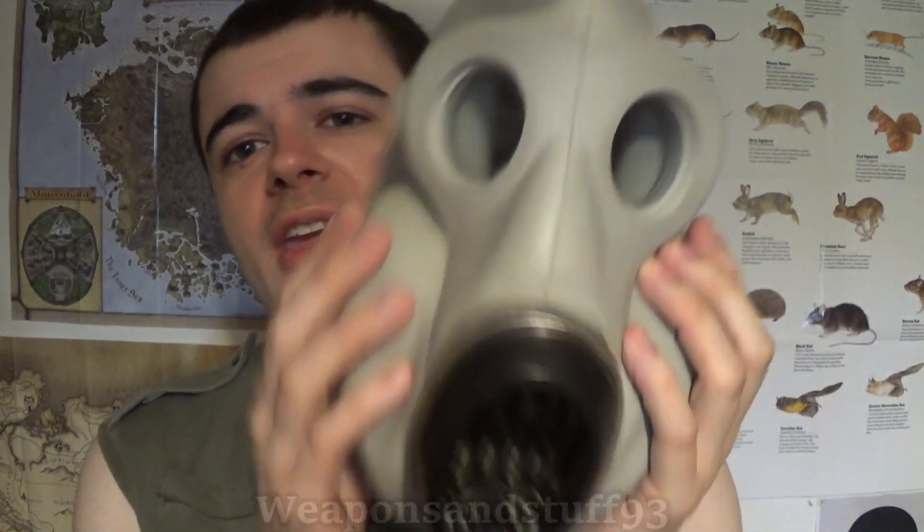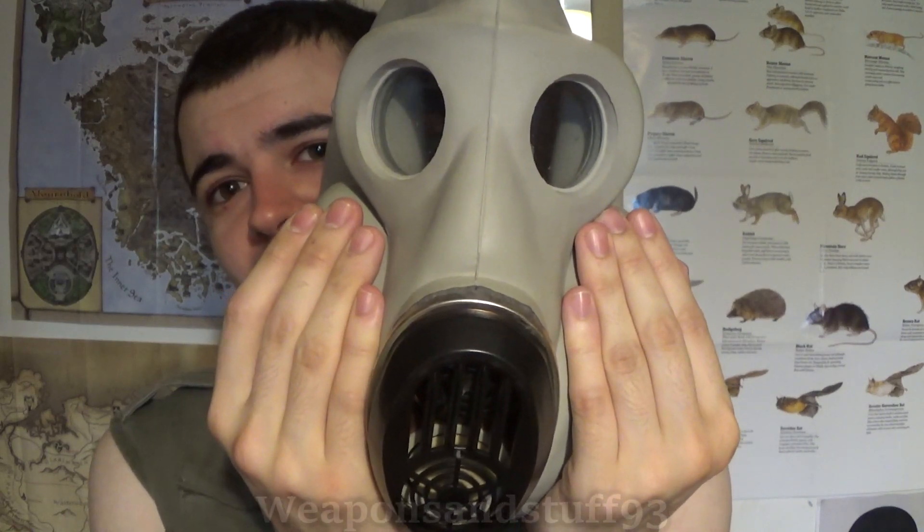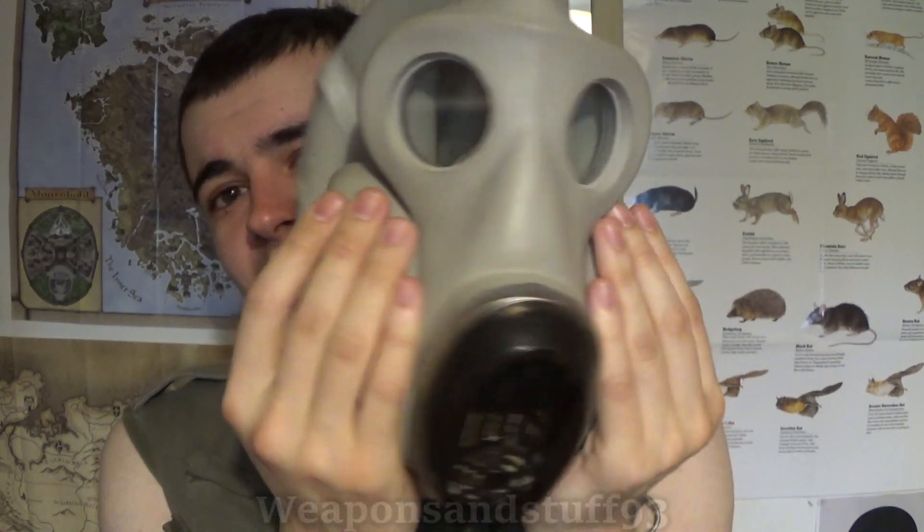The PBF is actually a fairly decent mask, other than the fact it's a cheek filter mask. There are advantages to cheek filters, as we've gone over before, but there are more disadvantages than advantages. If you could get this mask where you could just put a filter on whichever side you wanted it on, it would be an absolutely brilliant mask. Sadly, I don't think they ever designed that version.